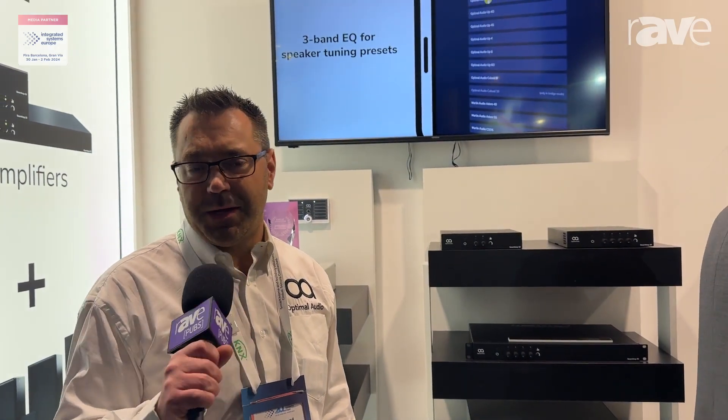Hello, my name is Alex Berend. I'm the Sales Manager for Optimal Audio. We're here at our third ISE this year.